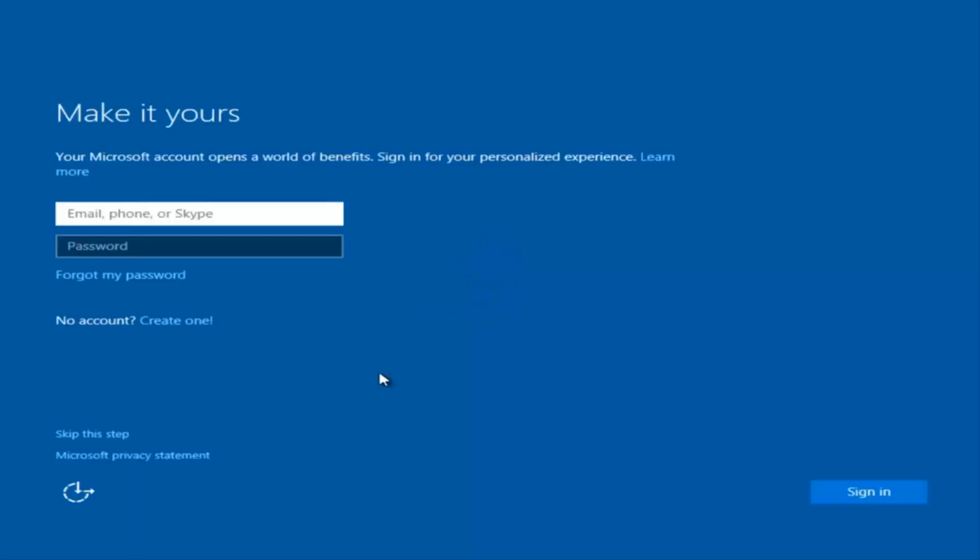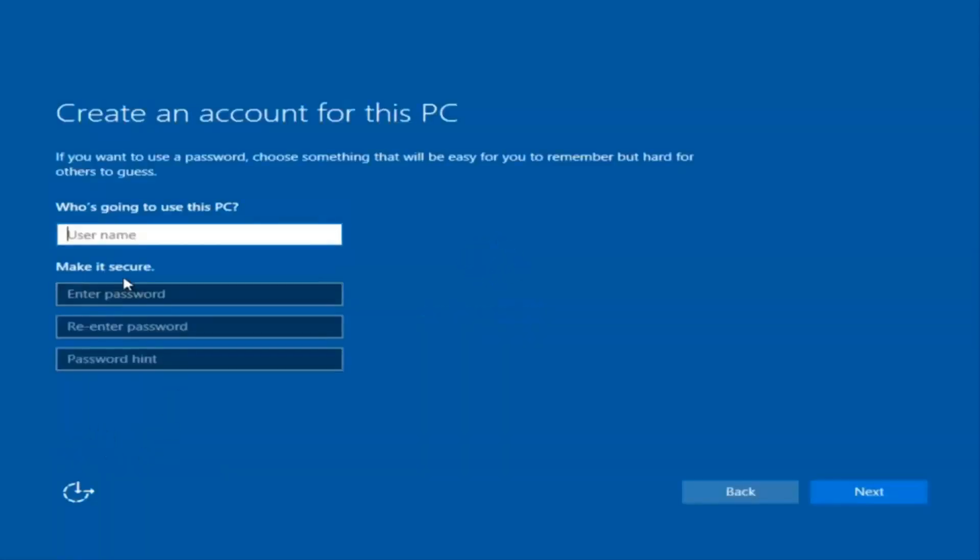At this point you have the option to enter your Microsoft Account credentials if you were previously using a Microsoft account. You could also create a new Microsoft account, or you could skip this step and create a local account on your computer, which is what I'm going to do.